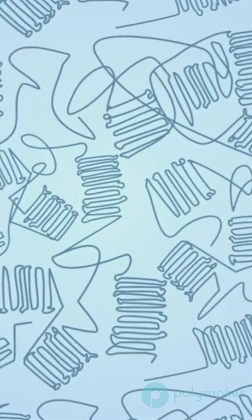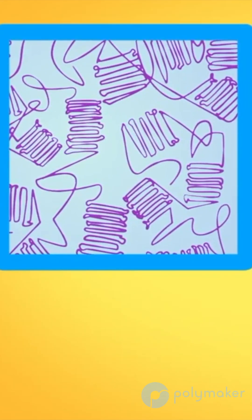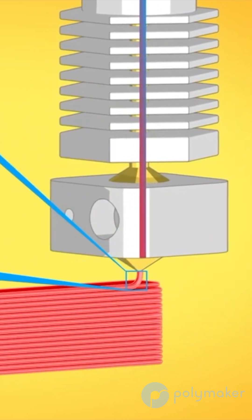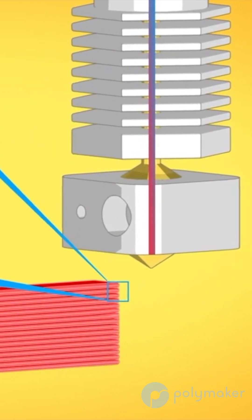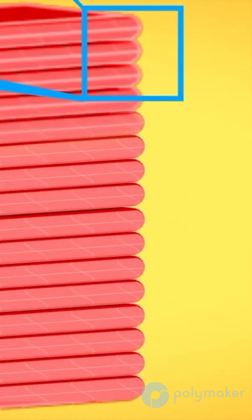Printing with a larger diameter nozzle will be twofold to help with layer adhesion. First, it's going to be a larger surface area that is touching the layer below it, which will mean that you have more time to create more entanglements between the layers. Printing with a larger diameter nozzle will also help to prevent delamination and warping, though this is for a different reason than just helping layer adhesion — it will help to reduce the amount of stress being created since you're using a larger hole to stress the material through.